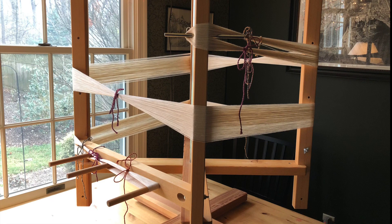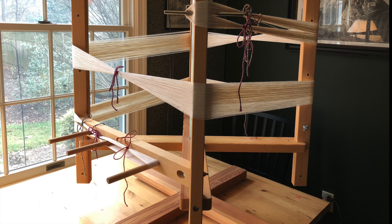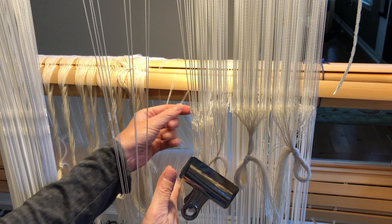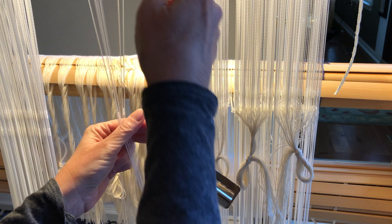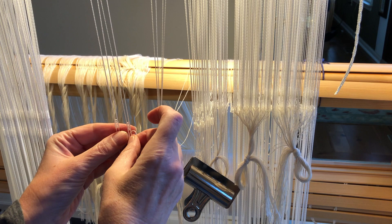I beamed the warp as usual, but came up against my first challenge when I was threading the patterned leashes. Here we are inside the loom — you can see all the warp ends coming off the back beam, and here's the leash I'm threading: four primary ends, one each through four patterned heddles. I came up against my first challenge at this point: for a variety of regrettable reasons, I broke one of my own cardinal rules and wound my warp in a 3x3 cross. So nothing matched, and I was constantly having to break up my cross to complete my leashes. Lesson learned.